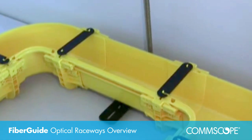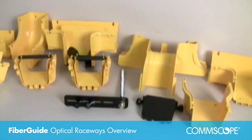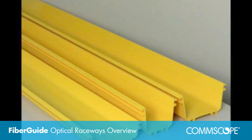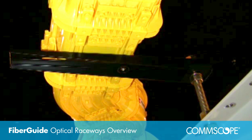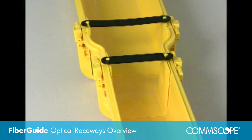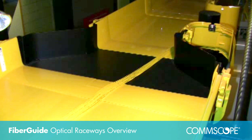FiberGuide features a complete set of products, including horizontal and vertical straight sections and elbows, as well as downspouts, junctions, and support kits. FiberGuide is available in a variety of sizes to meet the capacity requirements of any application. The system may be smoothly transitioned from one size to another to increase or decrease capacity as needed.